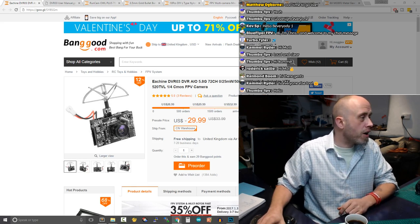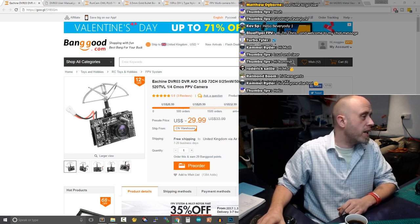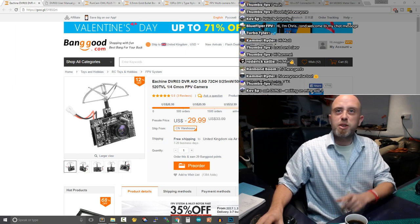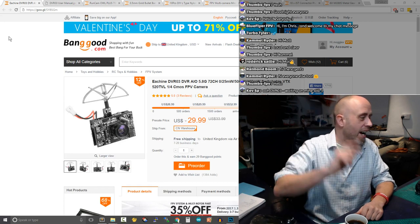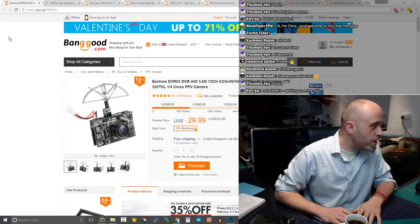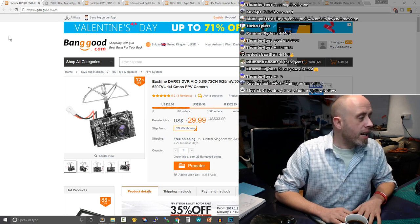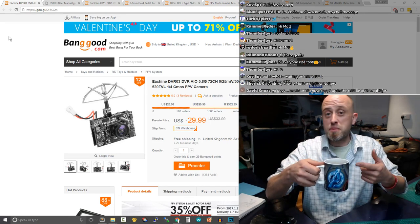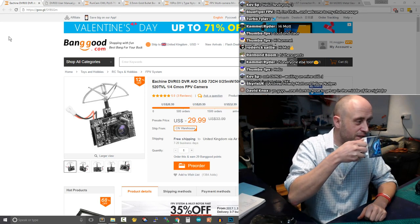Quick heads up to those already in the live chat — Blue Flyer FPV, Arthur, BMX, Thumbs FPV, Kev, Turbo Tyler, Camel, Roderick, Raymond, Skyris UK, Andrew, and David — howdy and welcome! I'm still drinking coffee; we've not gone past 6 PM UK time.